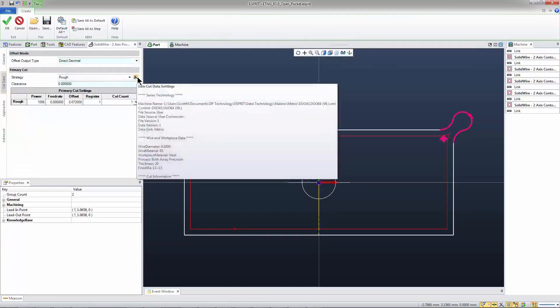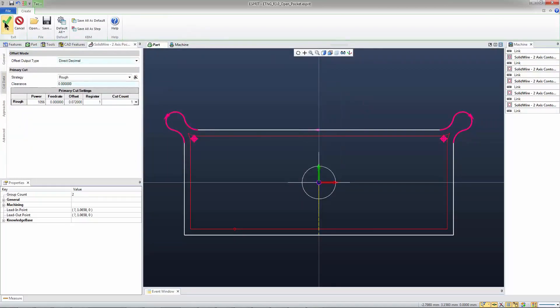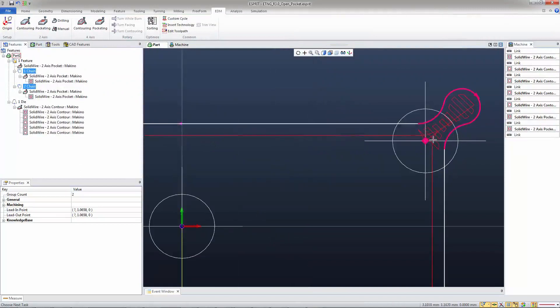The EDM expert works just the same as it would in any other operation. I'll go ahead and press OK. And what you'll see is this little zigzag toolpath that basically gets rid of the material there before we come with our skim passes.